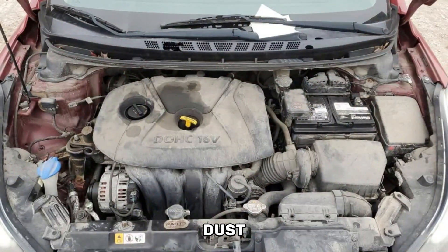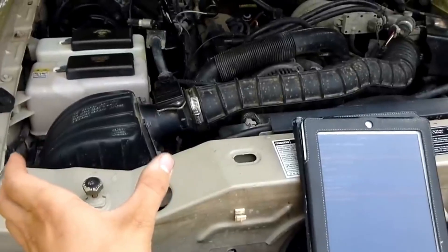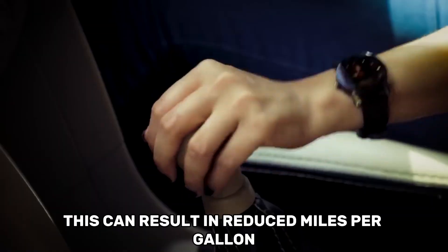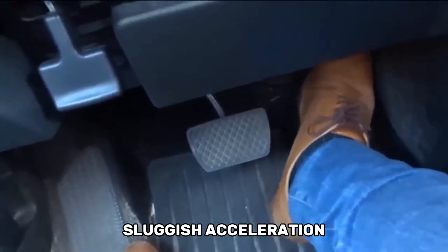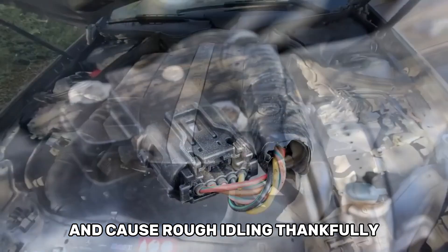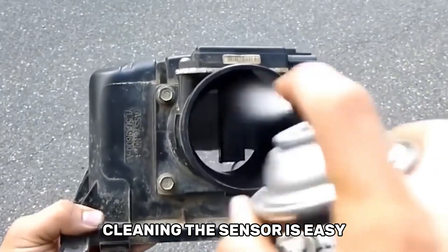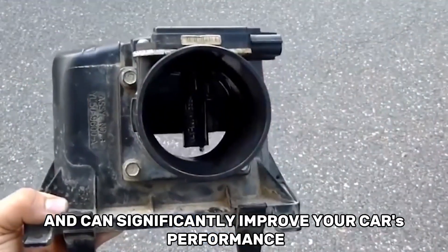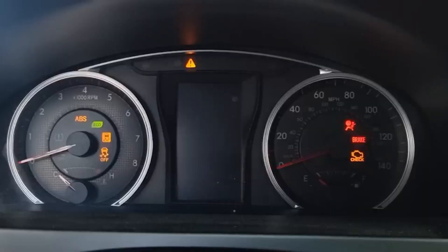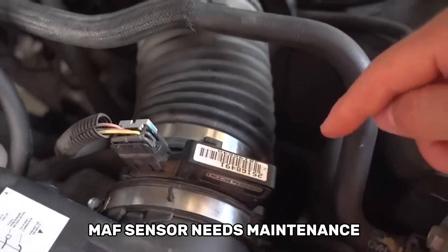Pollen, grease, and dust can accumulate on the sensor over time, producing results that are not correct. This can result in reduced miles per gallon, sluggish acceleration, lit up check engine lights on the dashboard, and rough idling. Thankfully, cleaning the sensor is easy, affordable, and can significantly improve your car's performance.